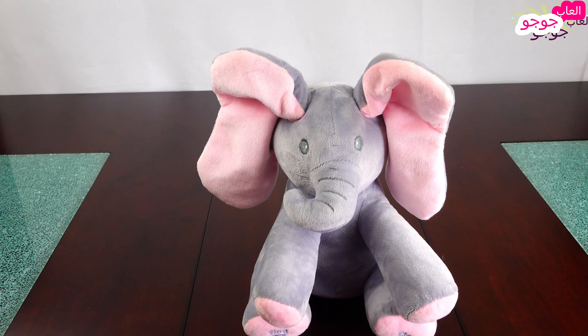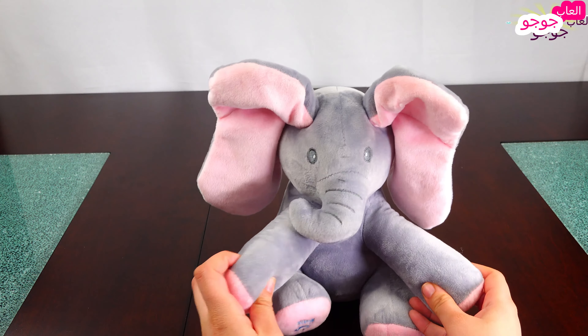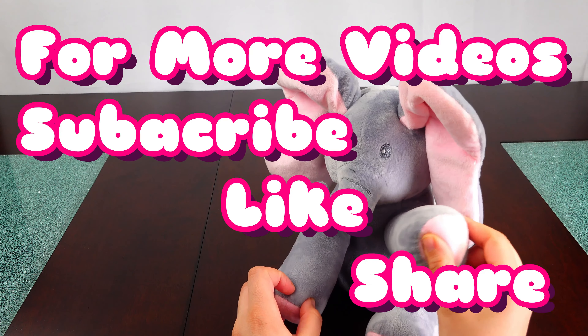You can press it again. It's really cute and fluffy and it comes in many different colors. I hope you like it, bye bye!